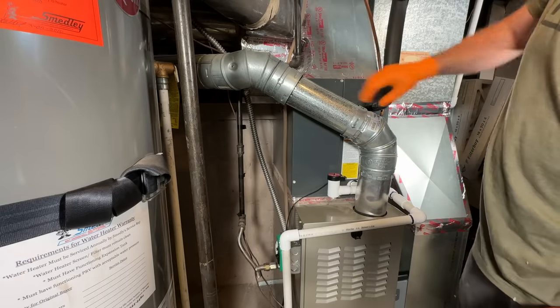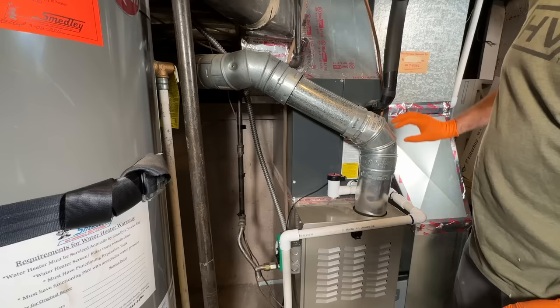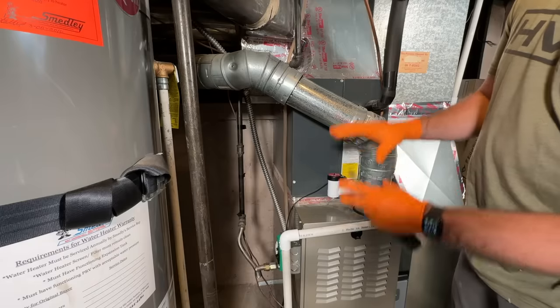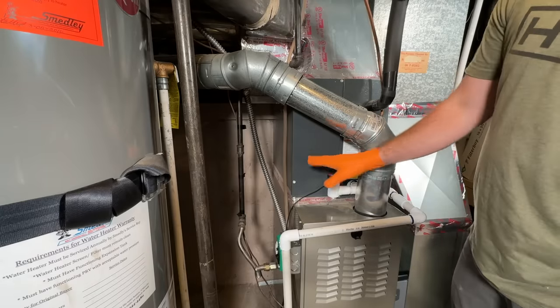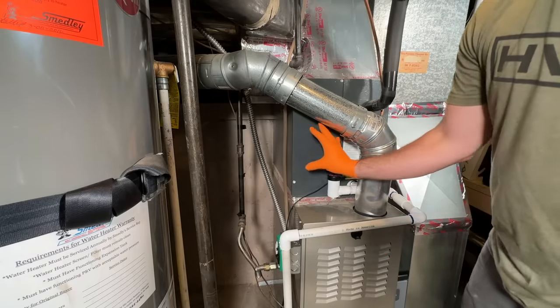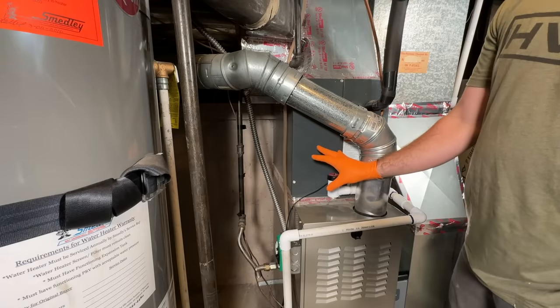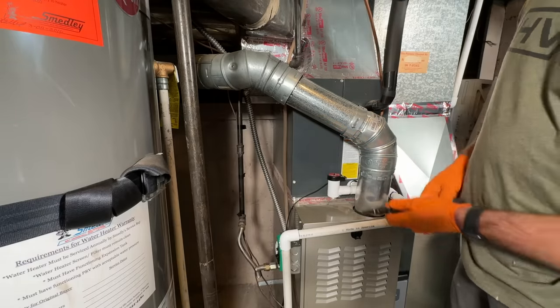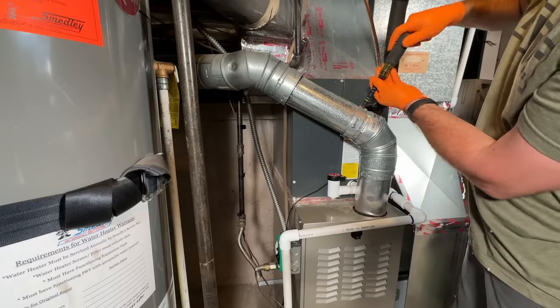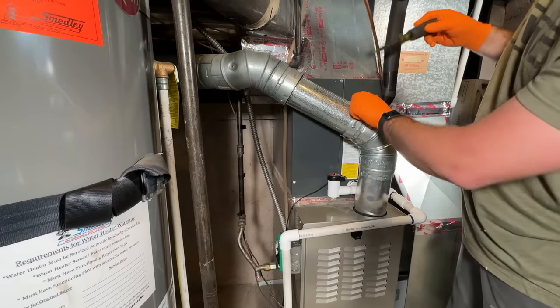So as you can see, this is our coil — this is where the copper line sets go into, and that's how you can locate your coil. If you have a downflow system, your coil will actually be under the furnace instead of above. We have to take this cover off to access the coil in order to clean it.